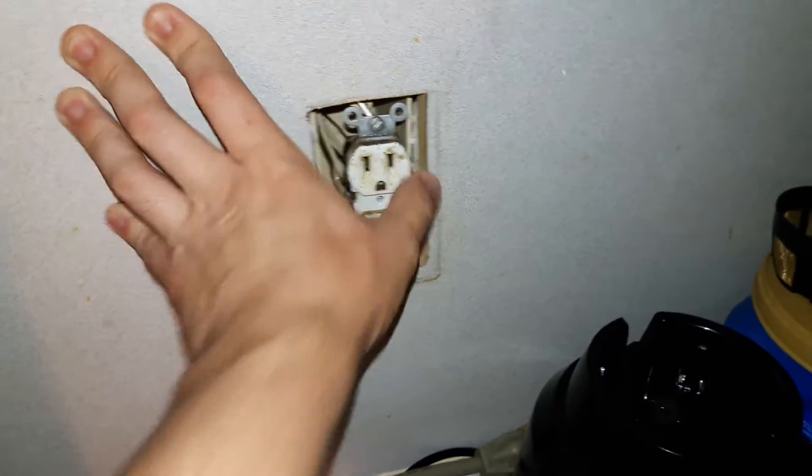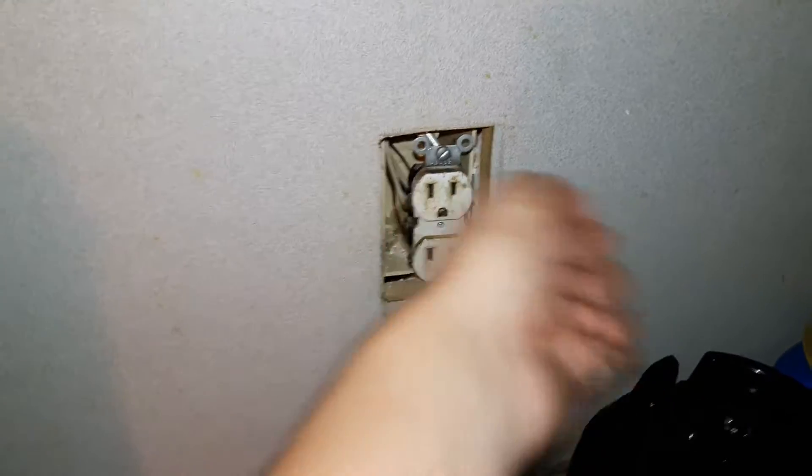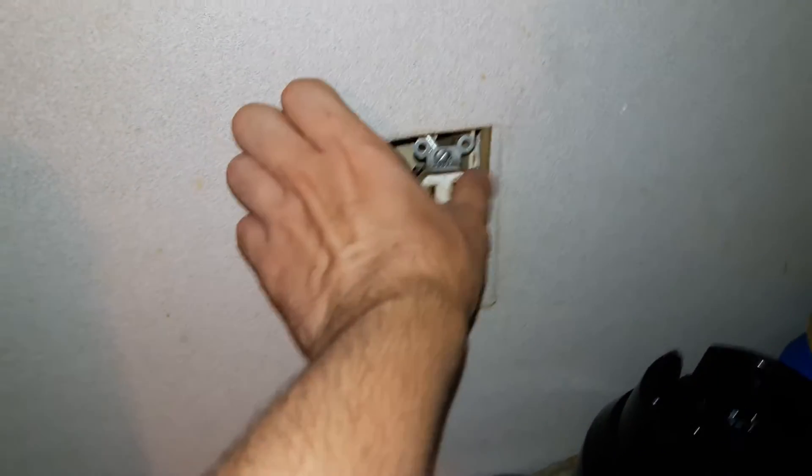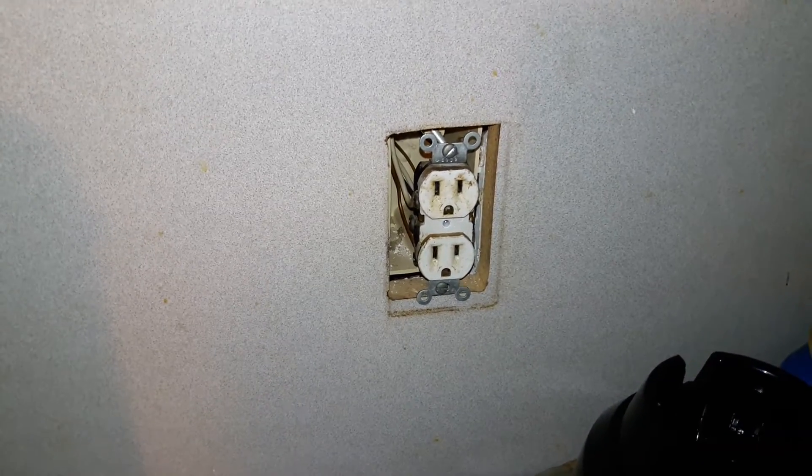That thing moves around all over the place, and there were times where you could run the microwave, move it around, and it would actually shut the microwave off. I tried to make it do that again today and it wouldn't. But it's still low voltage.